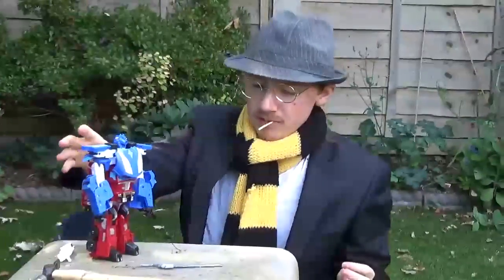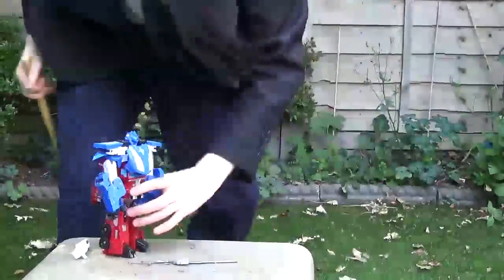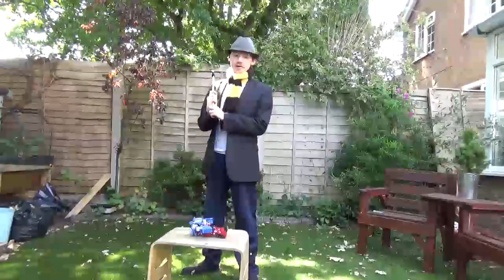Now we've got all that fiddly shit out of the way, time for this pile of cheap Chinese crap or whatever the hell it came from.